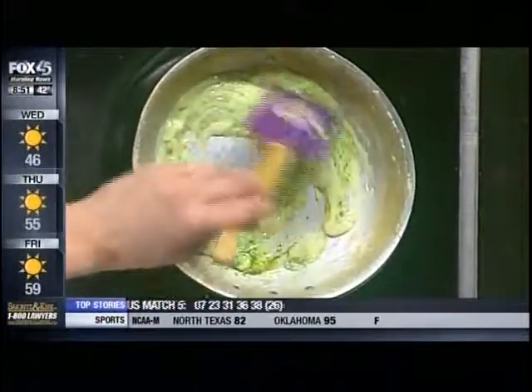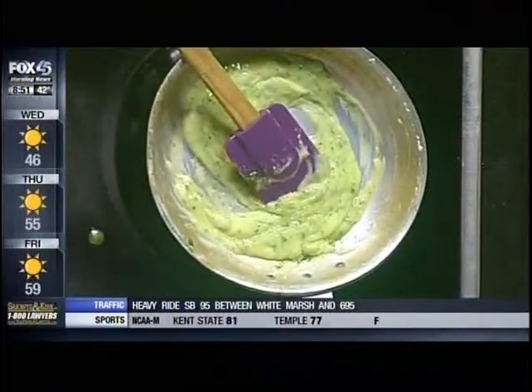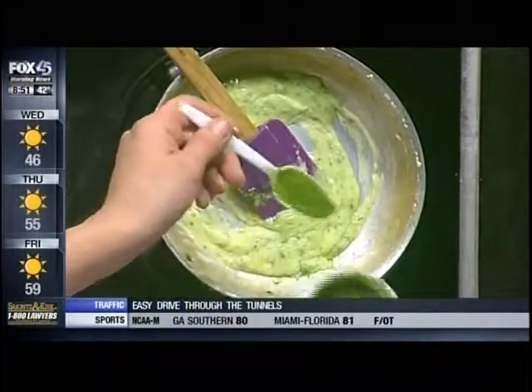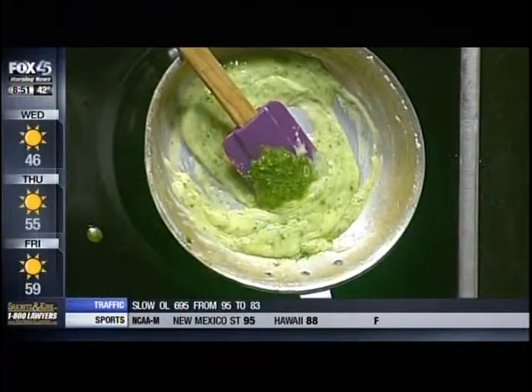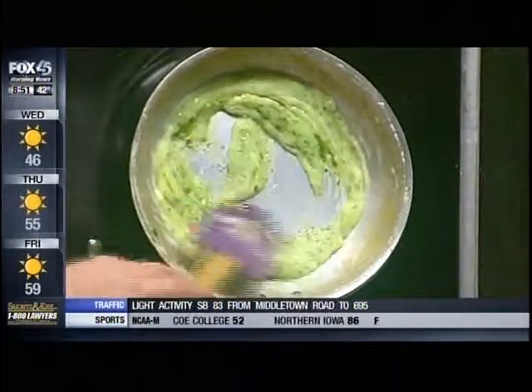We're just making a cream sauce here with our muscification. You can make it thicker if you want — add more butter to make it thicker. If you want more of a pesto flavor, then add more of your pesto sauce.